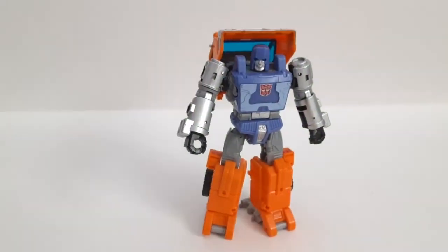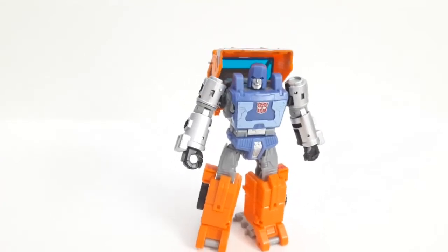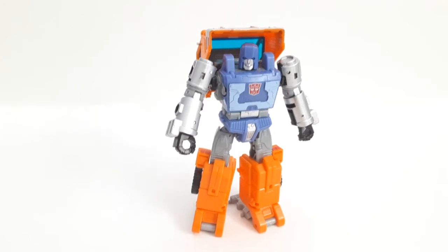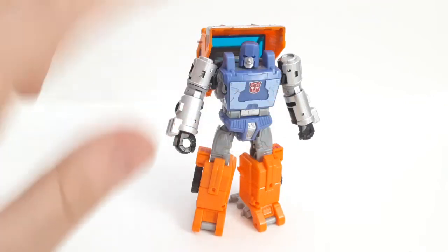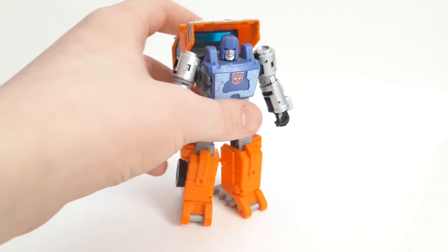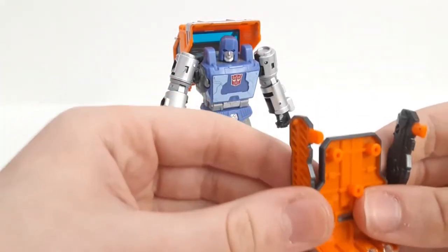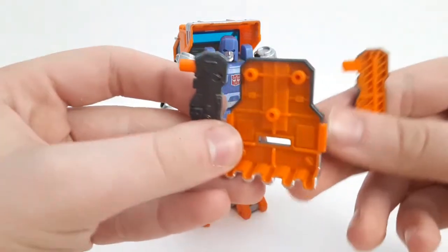Overall, very nice articulation for a Deluxe Class. They definitely need to do Cliffjumper, Warpath, and Huffer together — they need to make more Deluxe Class mini-bots, since they make them a little bigger. I still haven't reviewed Warpath — I've only reviewed two of wave one — but I'll definitely get to those. As soon as I was done collecting wave one, wave two blasted out.